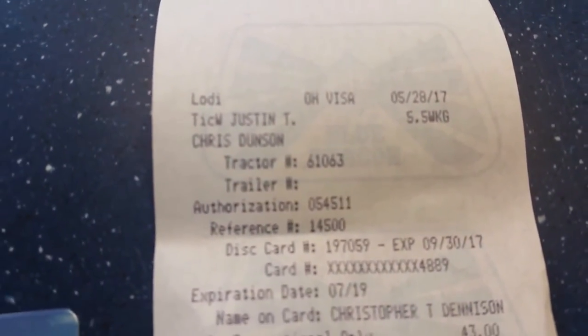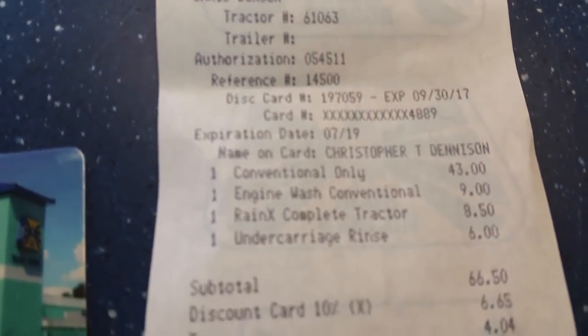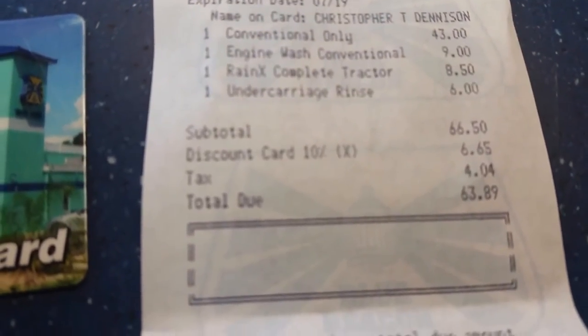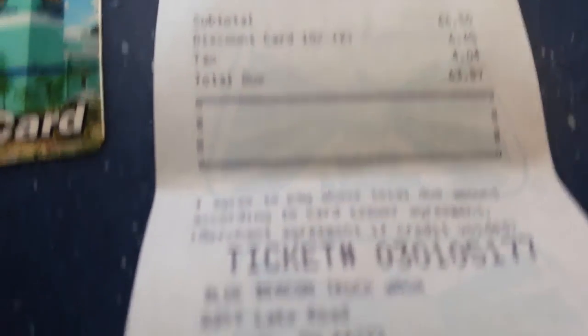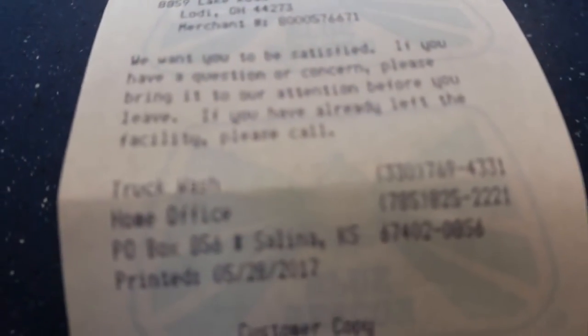Here is what it costs to wash my tractor, rain-ex, do the engine, and the undercarriage. This week it starts a DOT push, so I want to have a clean tractor. And that's the way of the world.